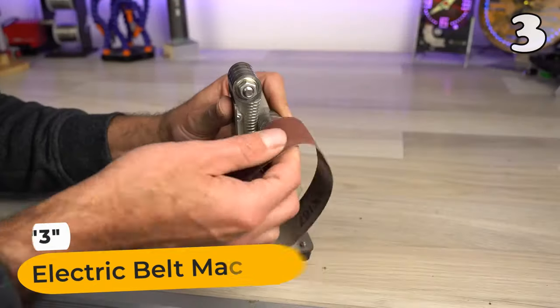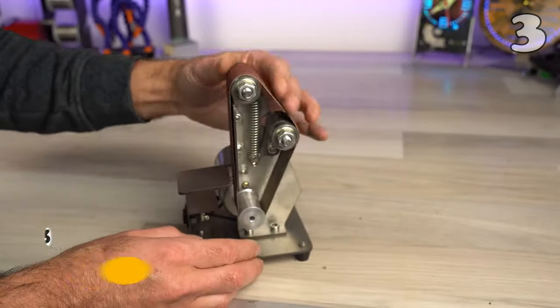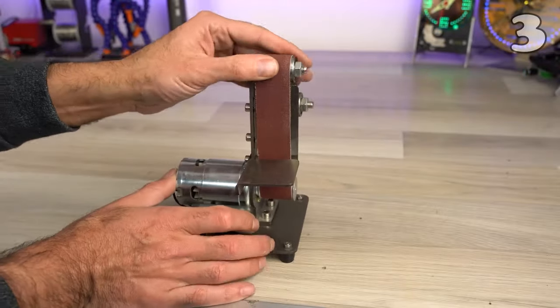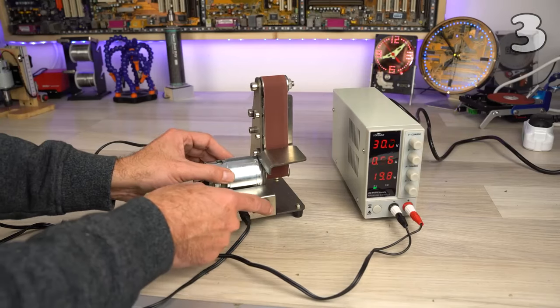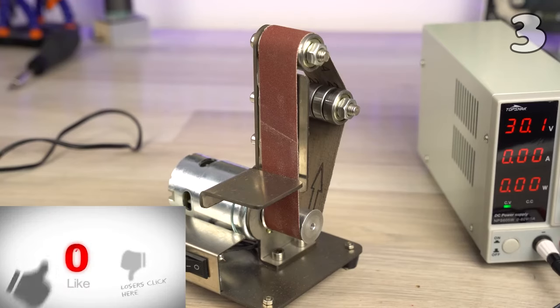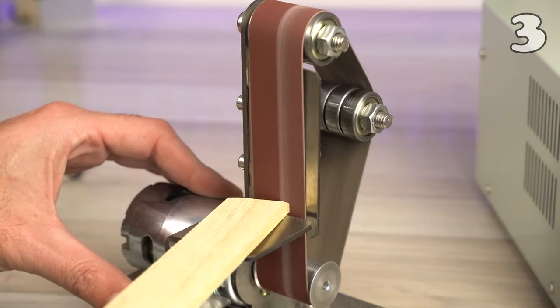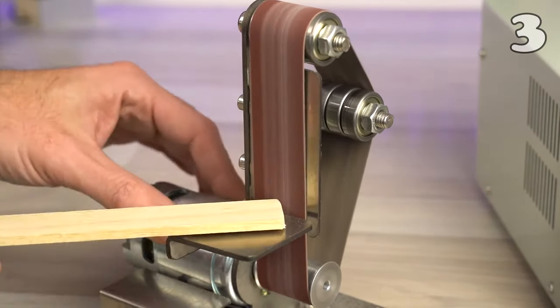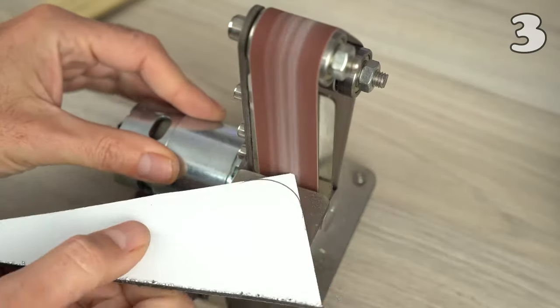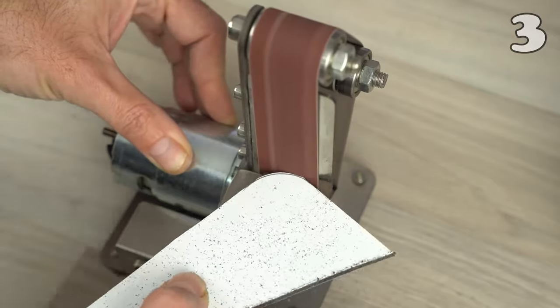Forget frustrating uneven sanding. Unleash the smooth, efficient master of materials with the electric belt sander. Compact and powerful, this versatile tool offers adjustable speeds and a wide range of accessories for sanding, polishing, and grinding. Whether working on metal, wood, or jewelry, its precision and ease of use make every job a breeze. Perfect for hobbyists and professionals alike, it's the upgrade your toolkit has been waiting for.